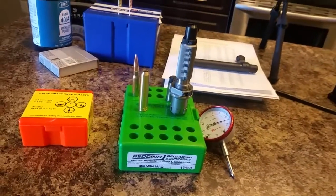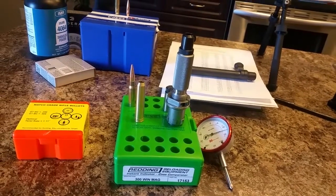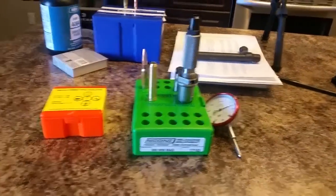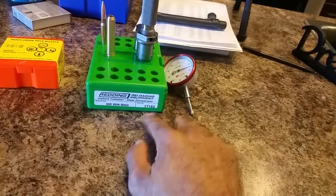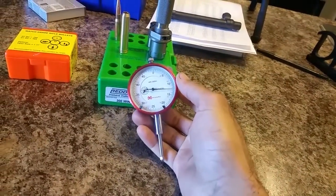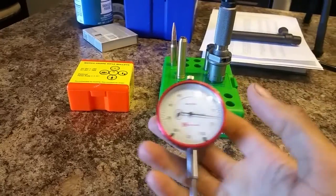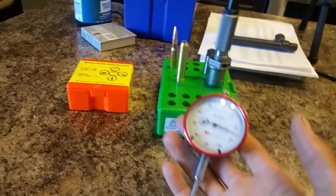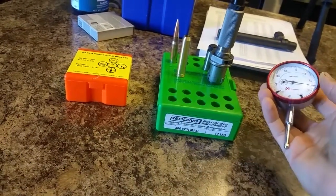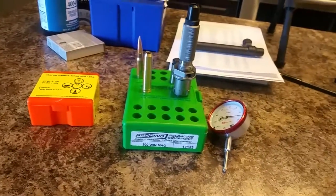That is the only downside to this tool because it is a little bit expensive. There are two versions of this tool — one of them comes with the Redding dial, the other doesn't. This is the version that doesn't come with it. I learned before buying it that I could use my Hornady dial in it, so I was able to save a little bit of money. But if you want the one that comes with the Redding dial, they do also sell it with the dial.